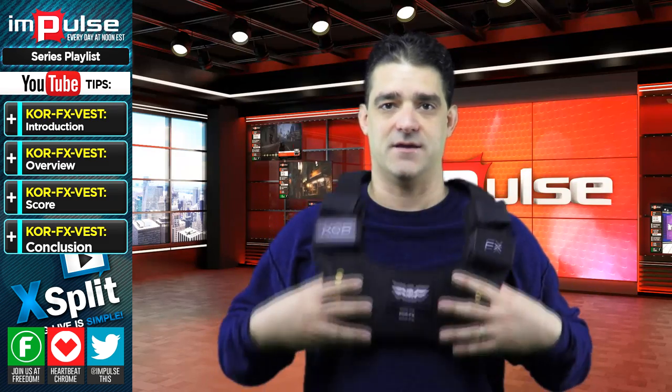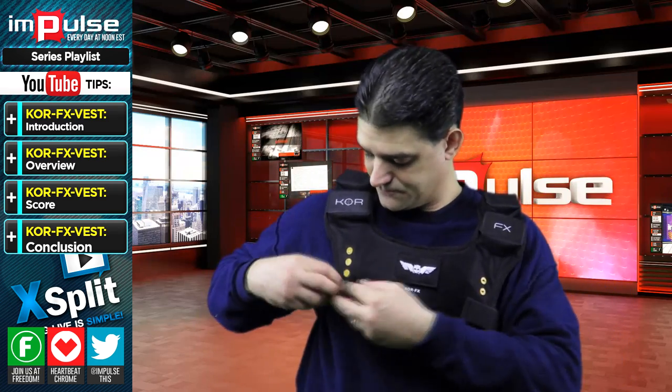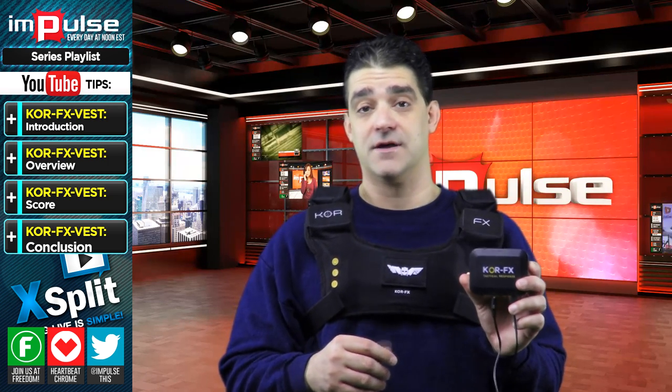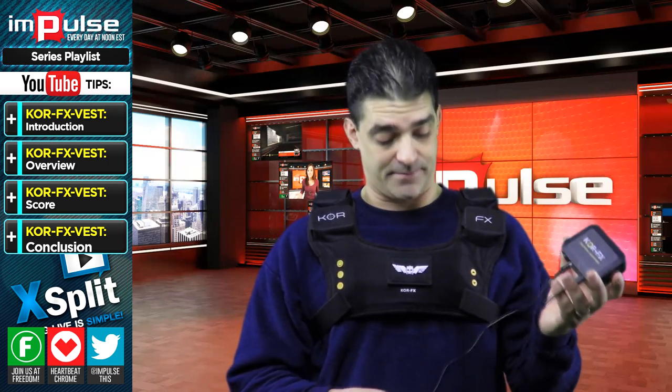A lot of people kind of want to put it down here, but that's not where it should be — it actually should be up here. So I'll go ahead and put this on and show you how this works. This vest talks to the hub, and this hub actually gets plugged into the PC, Xbox, or your gaming system using USB to power it up.